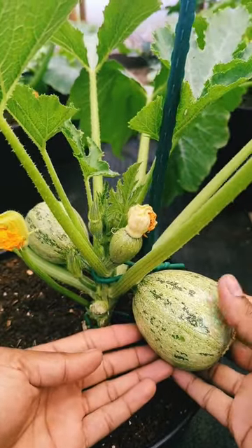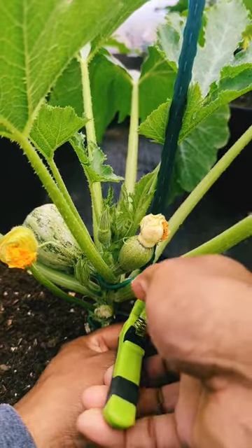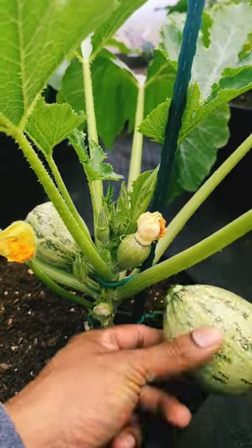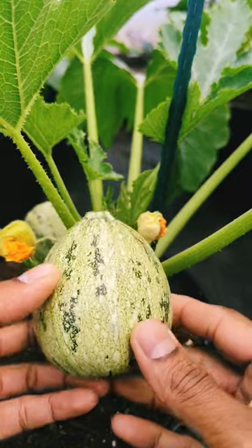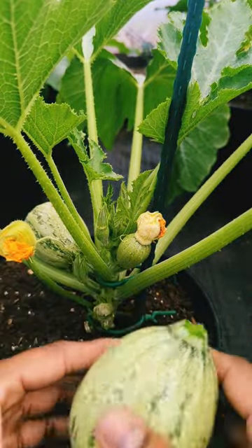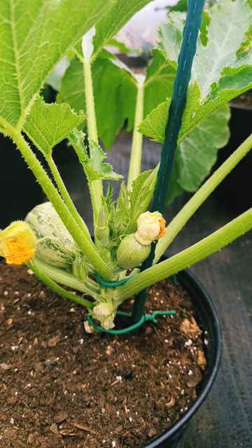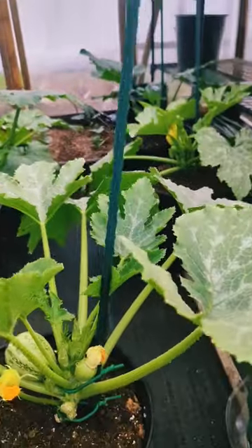It's the size of an eight ball, or at least a handball, so this is the perfect size. This is the first one from this plant, so you want to make sure you go ahead and pick it early. You don't want to leave it too long — basically we train our plant to harvest faster this way, and our plant is going to use more energy to harvest the other one.